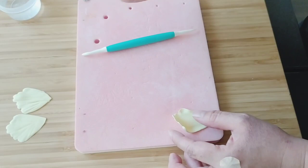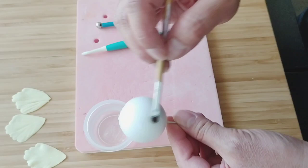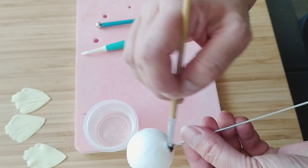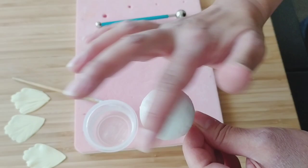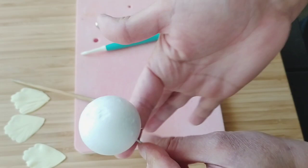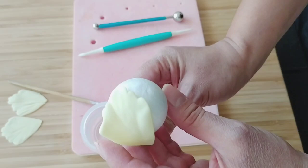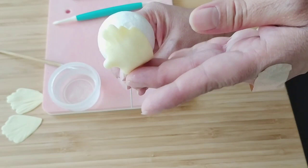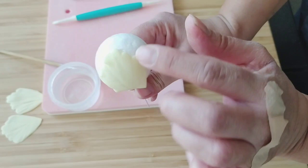I have edible glue here — I'll give you the recipe. Put it all over but not too much. Wrap it around and take off the excess. Put the first petal on and make sure it's sticking on the styrofoam — the center of the styrofoam is here. Make it as centered as possible.